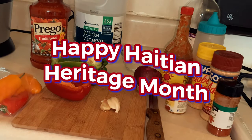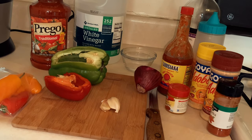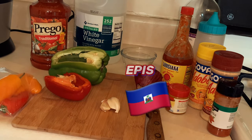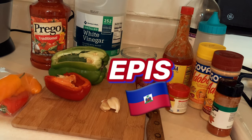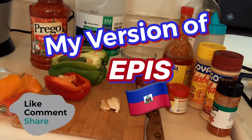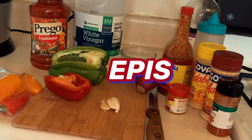Hi guys, welcome to my channel. My name is Anika, aka Sister Saint, and today's video I'm going to show you how I make my version of the Haitian epis. Stay tuned, don't forget to like, comment, and subscribe. I'll also link down below the ingredients as well and maybe the portion size on how I make my portions of Haitian epis.